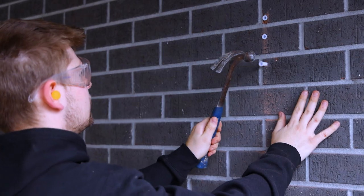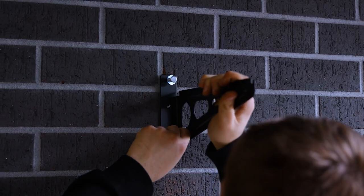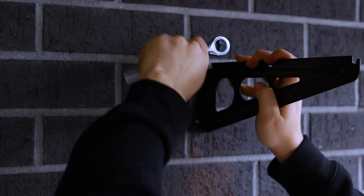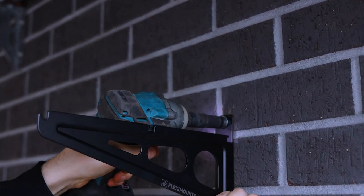Hammer in the nylon wall anchors and mount the shelving brackets with the coach bolts using a shifter or hand socket. If you're wanting to speed up this process, use a socket on your drill.